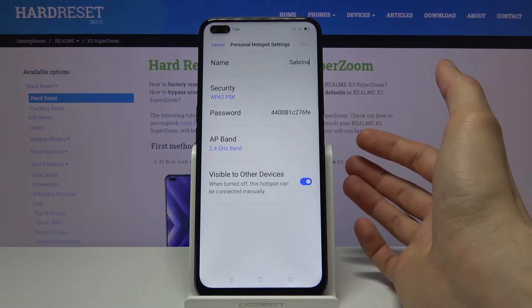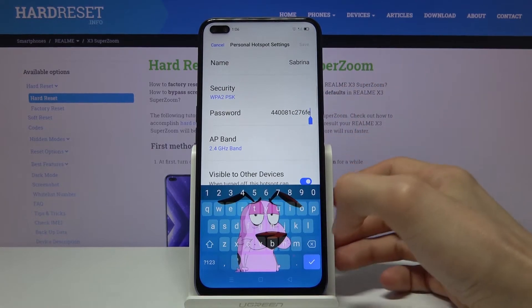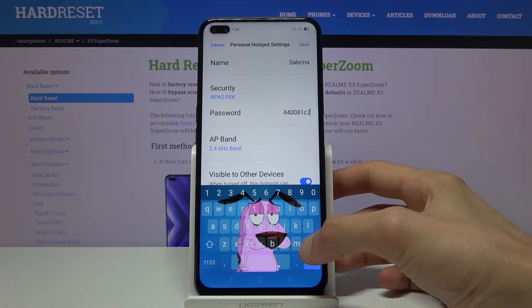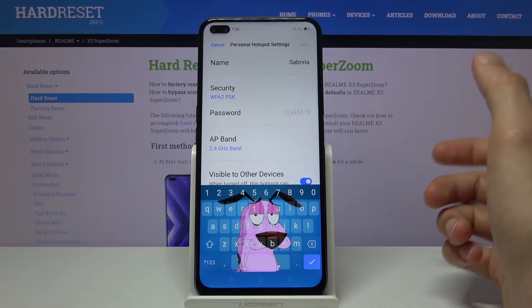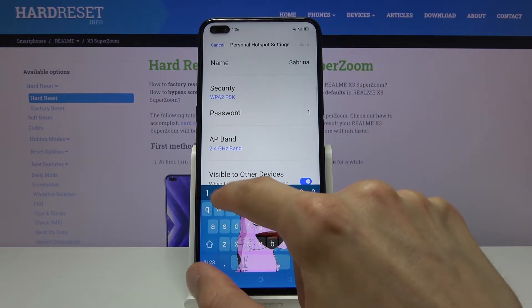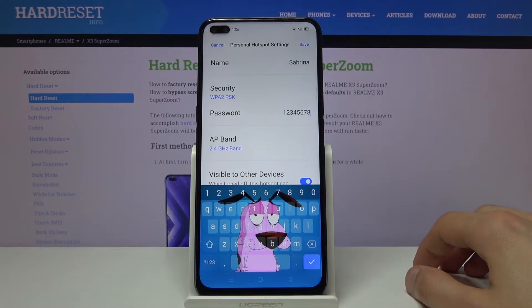From here go to personal hotspot settings and change something like the password. By default it's a randomly generated password so it's not going to be easy to remember, but you can change it if you want to. The password needs to have at least eight characters in length, and you can also change the name — choose whichever name you want.